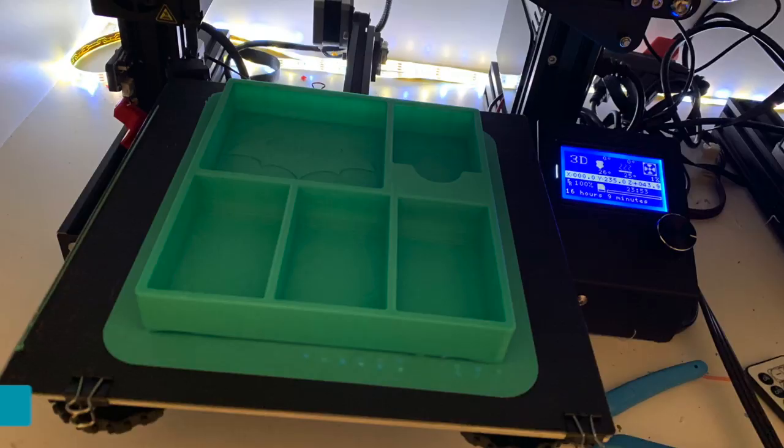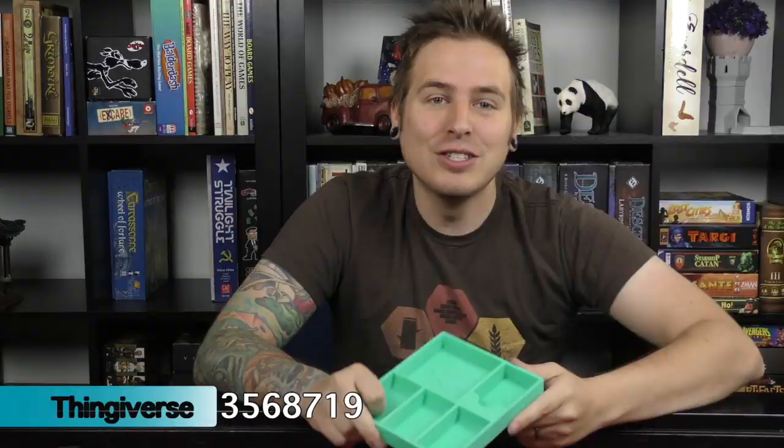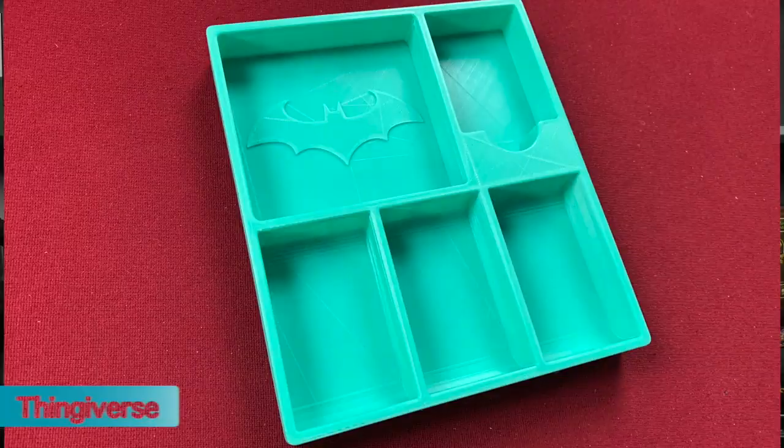Last week I talked about the Batman Gotham City Chronicles insert. I haven't got my copy of the game yet, but I was able to print one of the trays so far — it took up my entire bed. Some of those trays are actually bigger than the Ender 3's 9-by-9-inch bed, so I'm going to look into slicing them and printing in two pieces to glue together. There are workarounds if your printer isn't big enough. This tray will have spaces for cards and different tokens for the game.